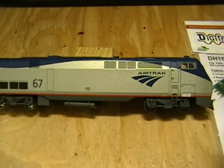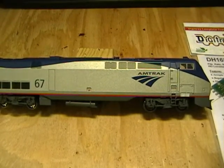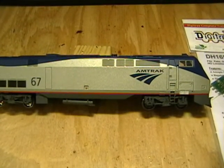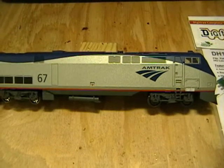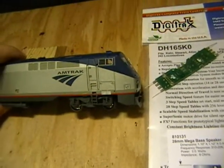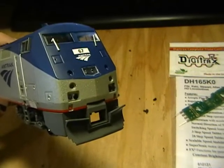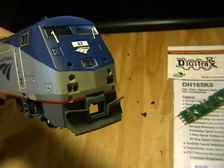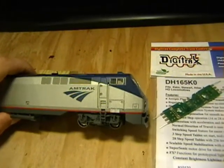Welcome back to the layout. Today we're doing the Athearn/Walther's AMD 103 - it's either a P40 or P42, I think it's the 42. We're going to do a DCC install, some custom sounds, and some custom lighting. When we're all done we're going to add LED headlights, ditch lights, and the red backup lights or taillights to the front of this locomotive.